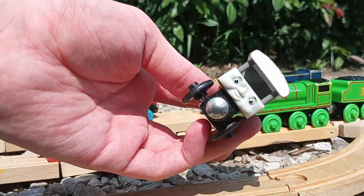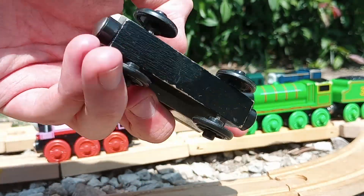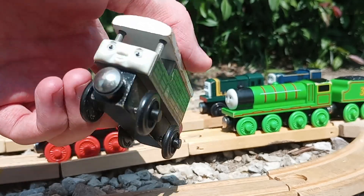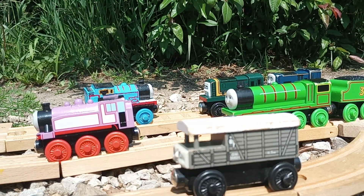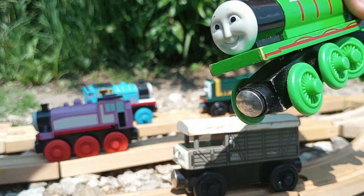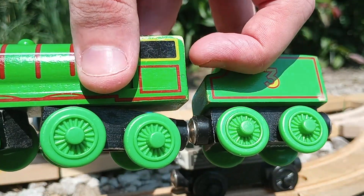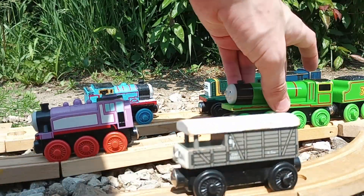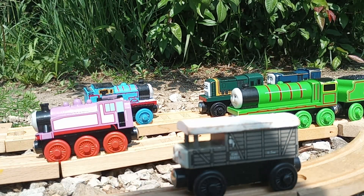I've managed to get myself a Toad now. Just look at that face. And I got a 2003 Wooden Railway Henry. Not really much that isn't obvious here. I got Henry for a special reason that you'll be seeing in just a moment.